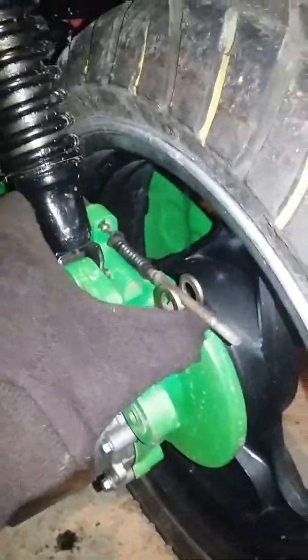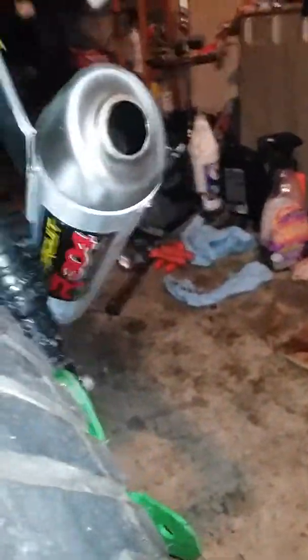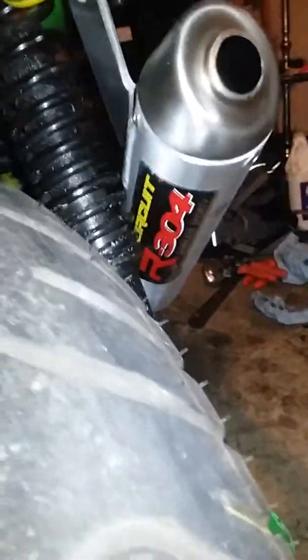Gotta hook the back brake up — it works real good, it stops it. Gotta get it hooked up, put the spring and everything back in there.